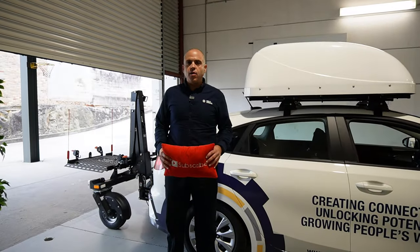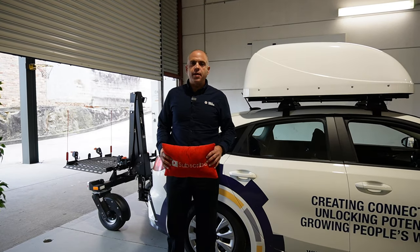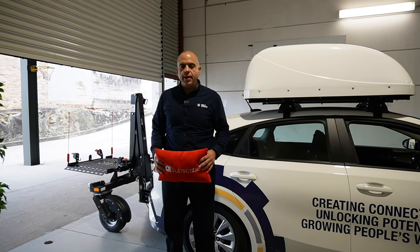Hi everybody, Ali Ekbarian here, your resident road safety expert from Mobility Engineering, back again with another Q&A.